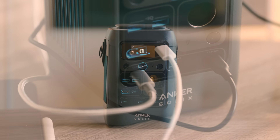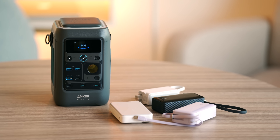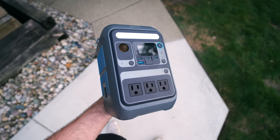All in all, the Solix C300DC is a robust, powerful, cost-effective, all-in-one solution to so many of the charging problems you may face and then some. I'm happy to have one of these on hand when my power eventually goes out, or if I'm ever in a situation where I'm truly off the grid and need to charge up my many devices as soon as possible. The capacity and throughput are just crazy, and in the case of the AC variant, having this kind of power and connectivity is like having a wall outlet whenever and wherever you go.